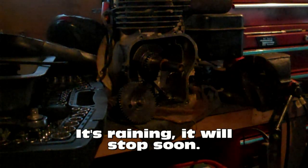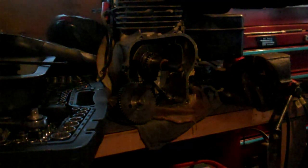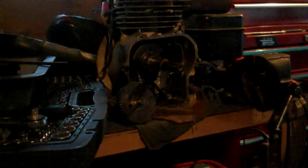Continuing from last week, I'm making a steam engine. I'm taking this — I believe it's a two horsepower engine, but all the stickers and stuff are worn off of it. I'm taking this engine and converting it to run on either compressed air or steam.